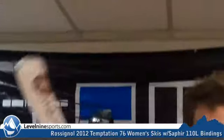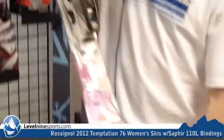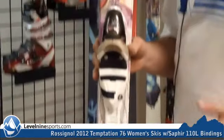Hi, I'm Chuck with Online Sports. This is the Rossignol Temptation — the Temptation 76, 76 underfoot, and it's an all-mountain type of performance ski.